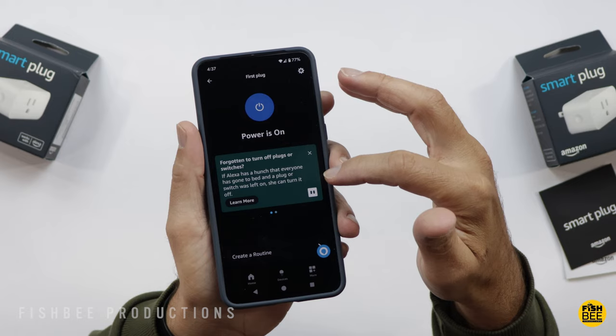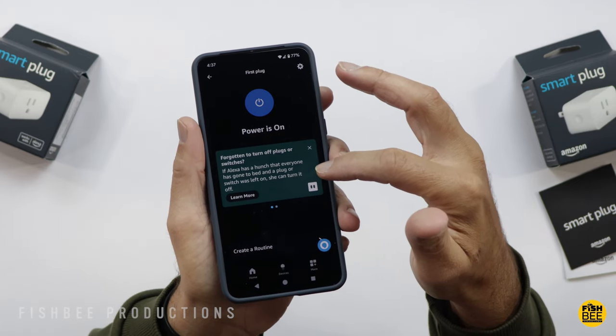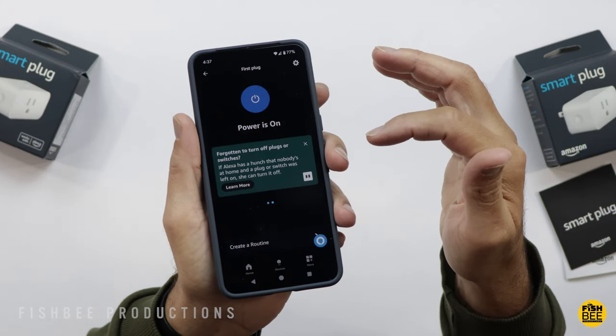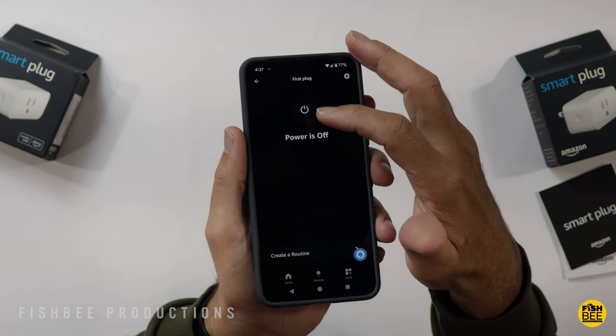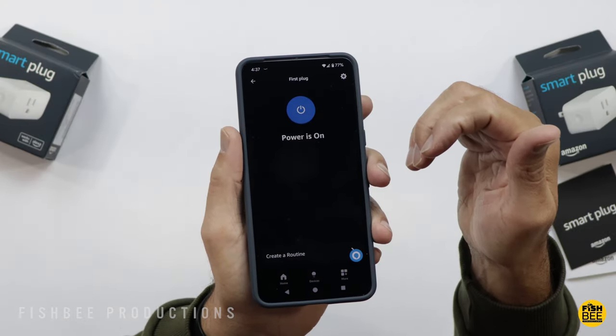It'll give you some tips right below the power button, and you should be able to turn your device on and off now. In my case, it's one of my studio lights, so you can see it goes on and off pretty quickly — not really much delay at all.